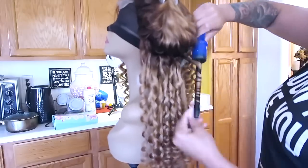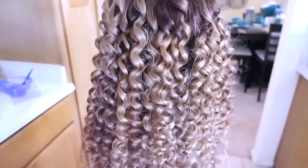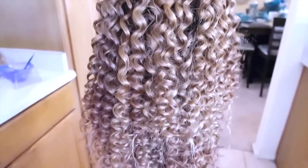I liked how it came out overall — it looks really pretty and the colors look really nice. You guys be the judge and let me know what you think about the color.